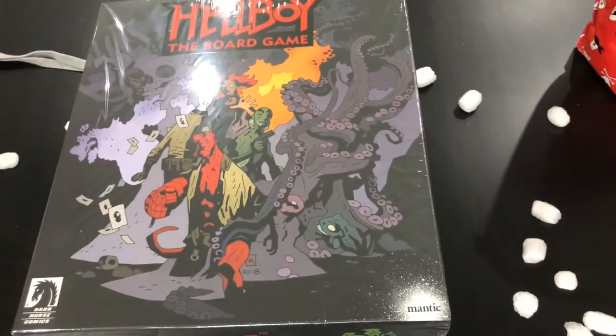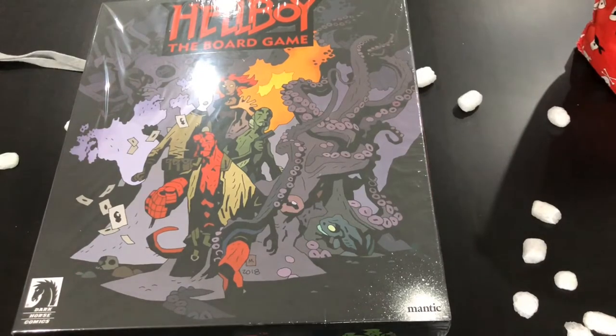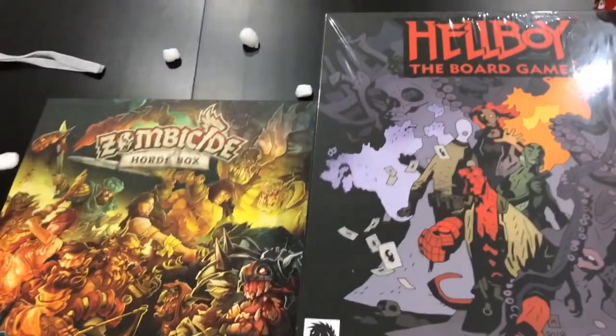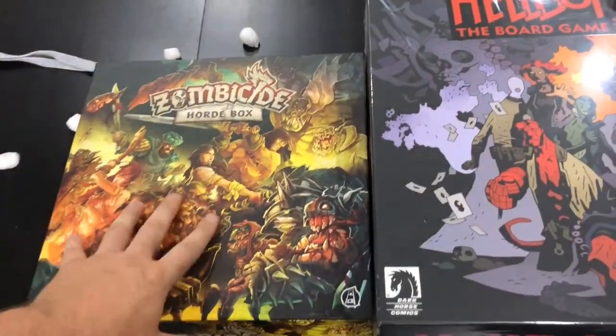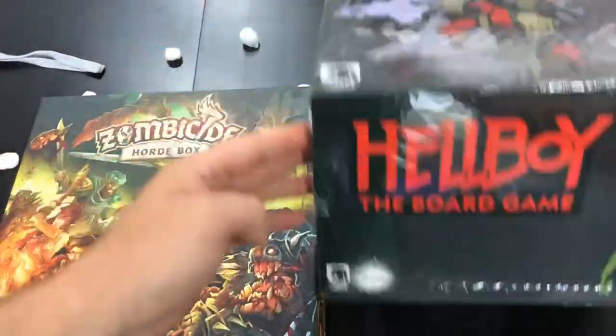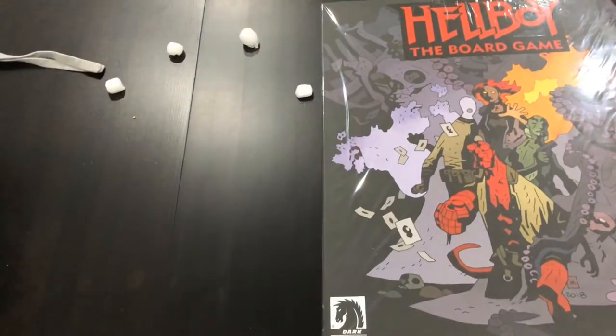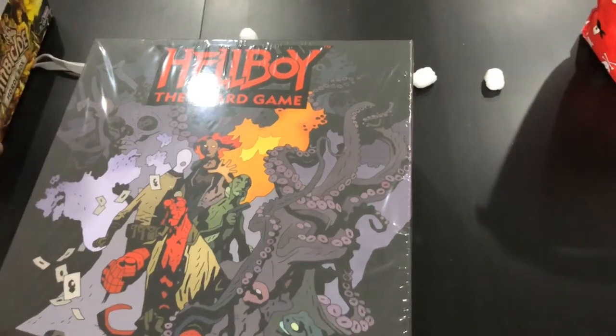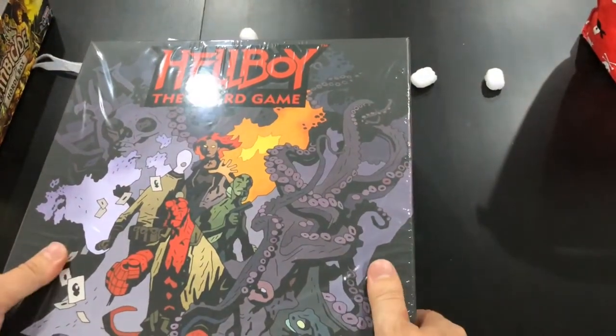Just for a bit of scale reference, here is Zombicide next to it. So that's the average size of one of these big miniature game boxes, and this is this beast — absolutely a humongous box. But that's good because everything's contained in one box; I don't need 12 different boxes. Now let's get this shrink wrap off.